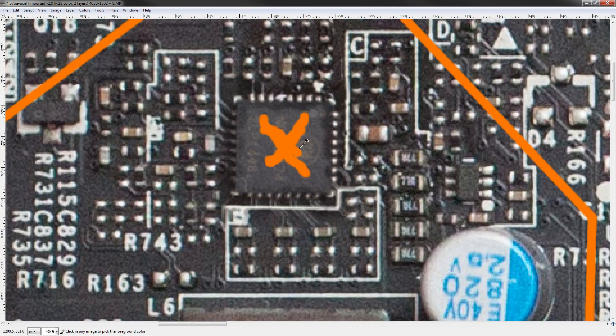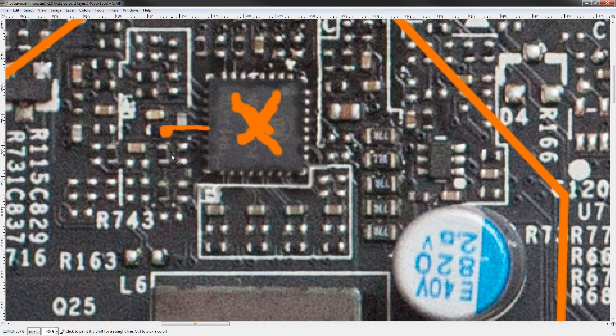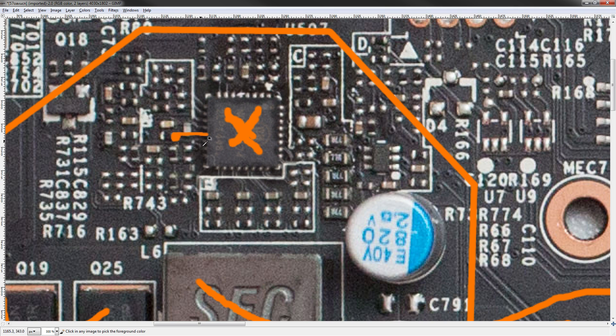Now for the volt mods. The feedback pin for the NCP81174 is right here. As covered in my volt mod guide: measure from this pin to ground, multiply that resistance by 10 or 20 depending on whether you want 5% or 10% more voltage, then use that value as your potentiometer. For example, if the resistance is 2 kilohms, use a 20-kilohm potentiometer between the feedback pin and ground to get 10% more core voltage — putting you at about 1.32 volts. A 40-kilohm pot would start you at around 1.25 volts.